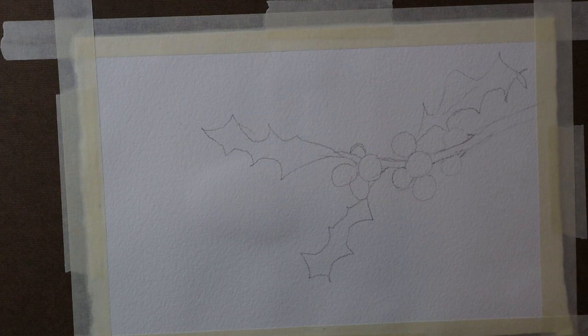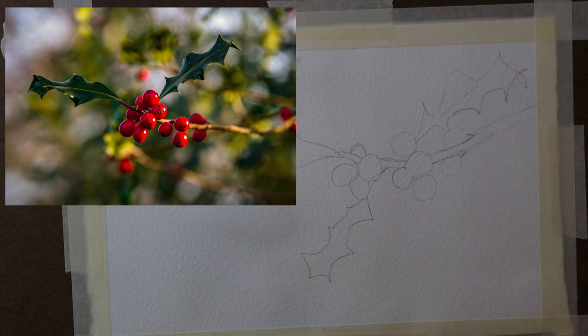Hey everybody, welcome back to my studio. This is Kris and in this short tutorial I'm going to show you how to paint these holly leaves and berries. I thought it would be a good holiday topic since it is December and Christmas is only about seven days away.